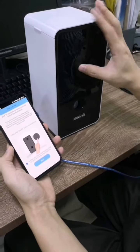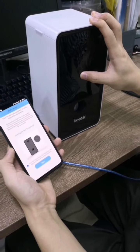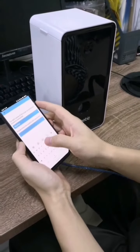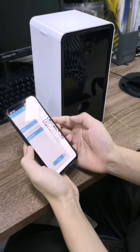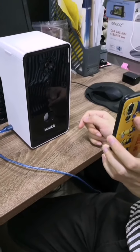Hold the set button for about 5 seconds. And enter the password of your Wi-Fi. And scan the QR code.